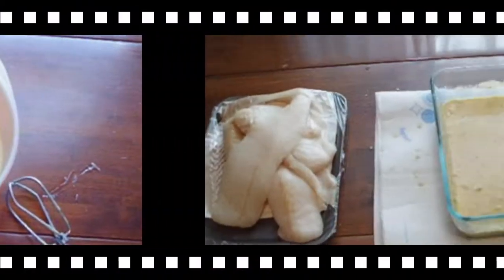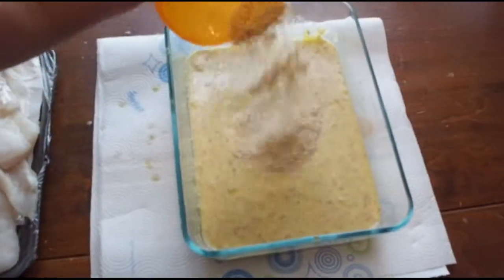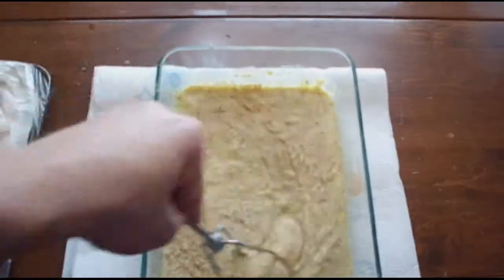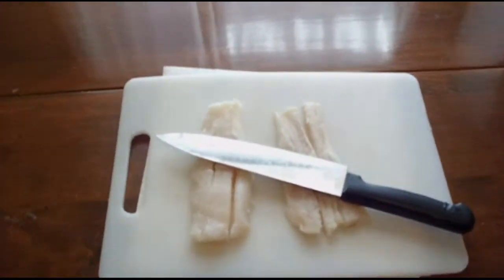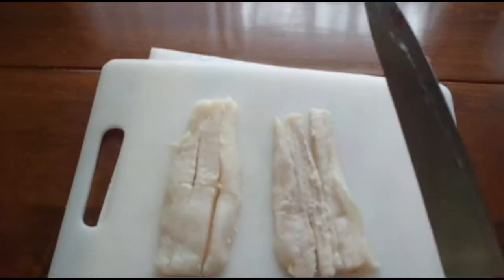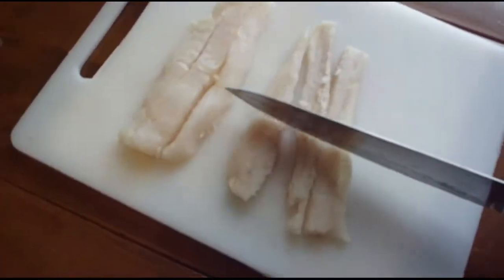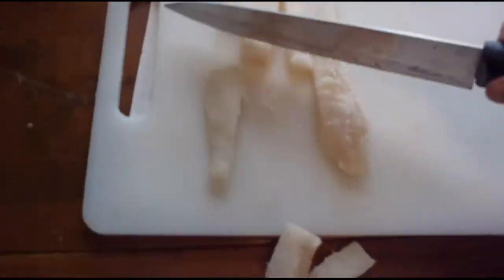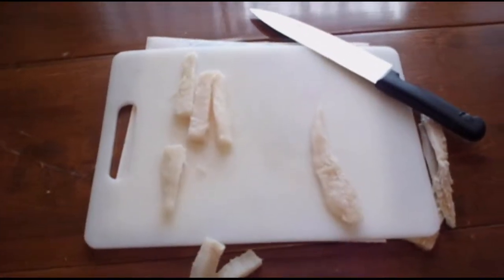And now I let it cool. Now for the Fish Fingers. So here I have two eggs and some Panko coat with Milk, and that is going to be the batter for the Fish Fingers. Before I fry them, I am going to cut them real fast to make fingers. That will work. Ok, let's go fry these.